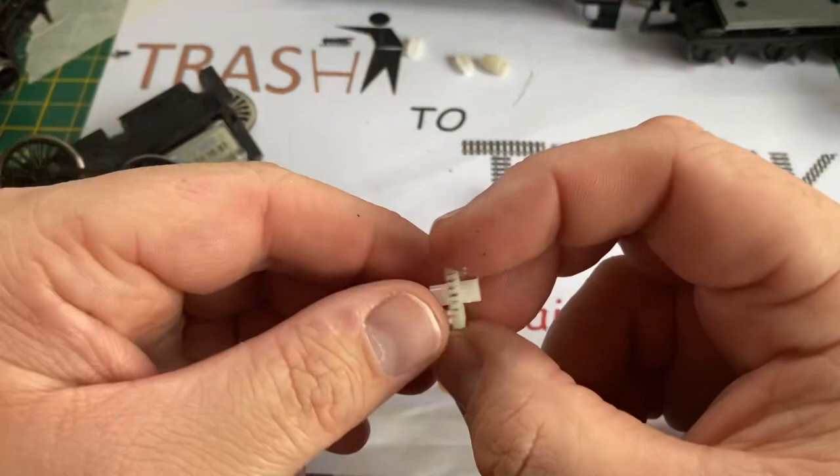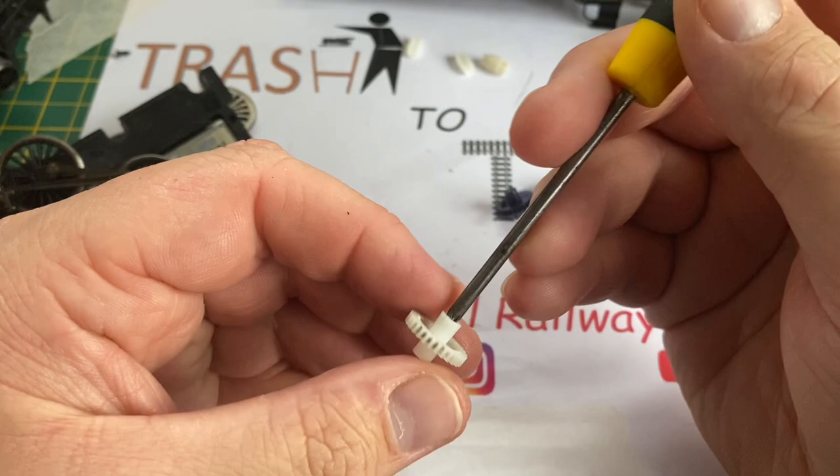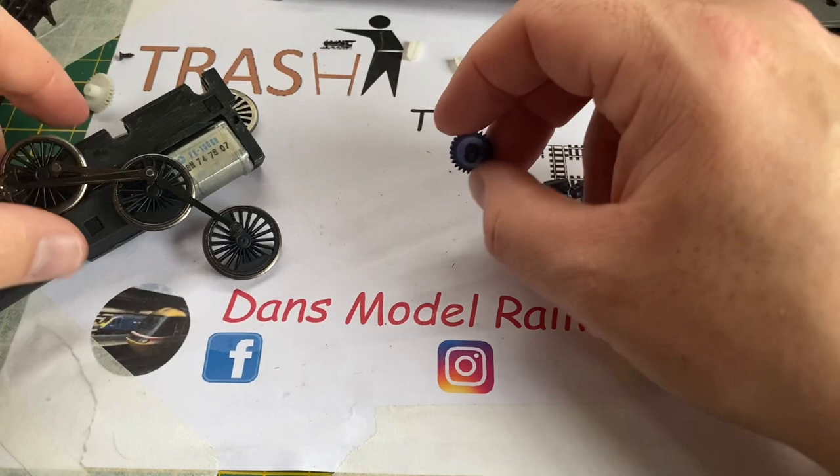This cog is starting to show signs of splitting, but because the axle goes through the cog it tends to hold it together better. I'm just emphasizing the crack there with the screwdriver, but I will repair this as the 3D printed one was slightly smaller and when fitted it would not mesh with the gear on the motor correctly.